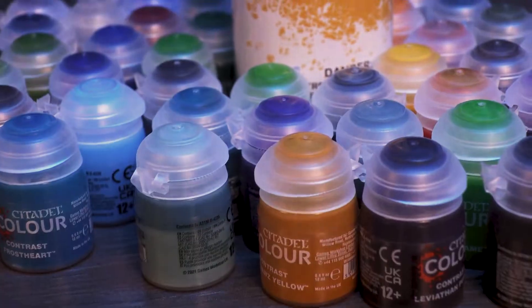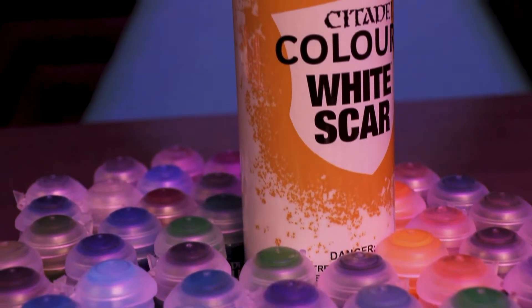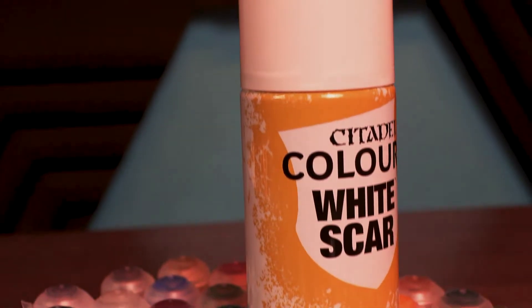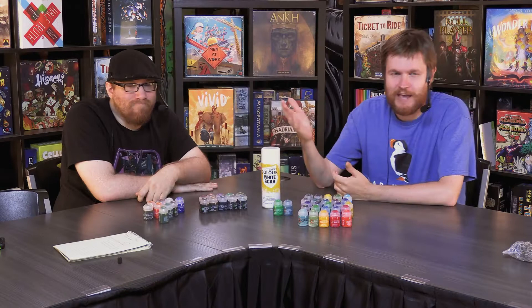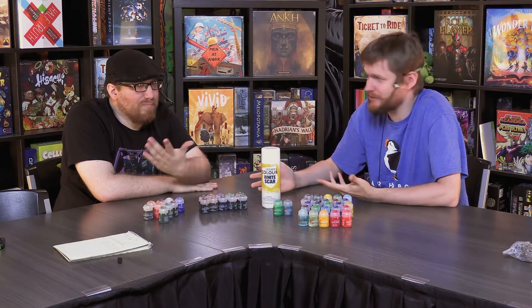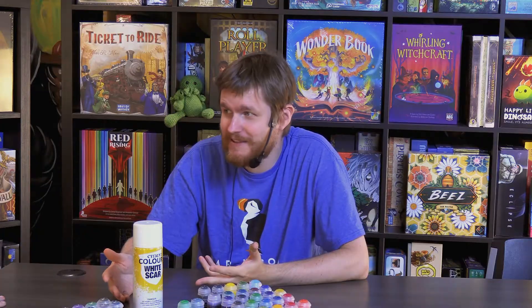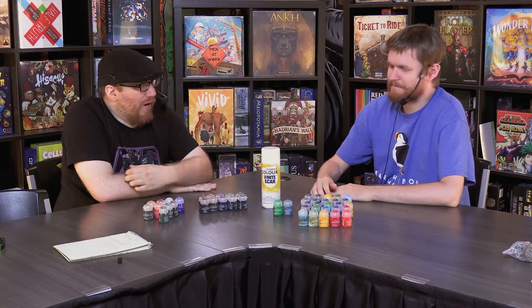So I hope this is a surprise to absolutely nobody, because these have been all over the news. They had a two-week pre-order period, but they drop this Saturday, July 16th. Check your local gaming store. They've been up for pre-order, still up on GW's site. I don't think they've run out of any of these except for the bundles, which makes sense because that's the best way to get all of them.